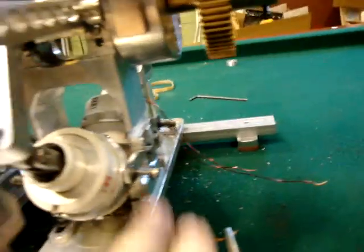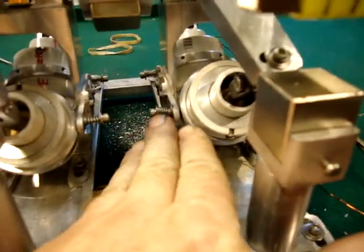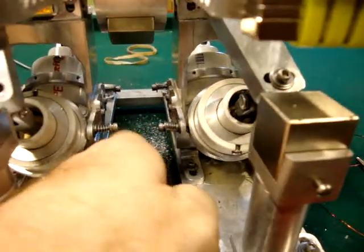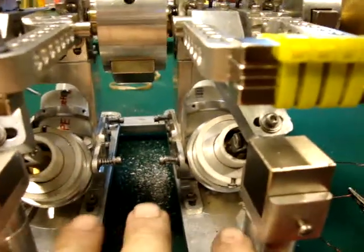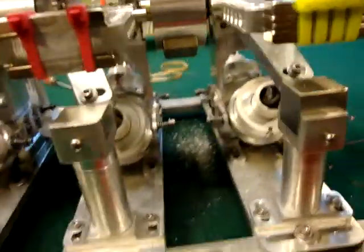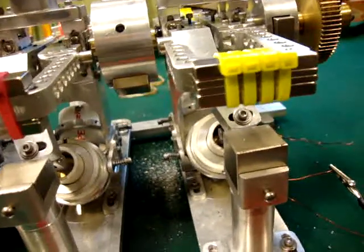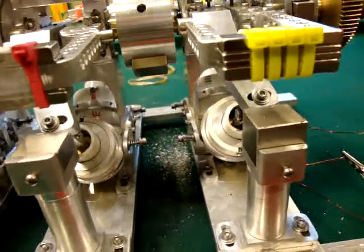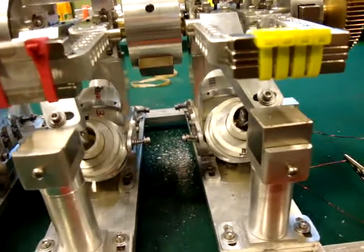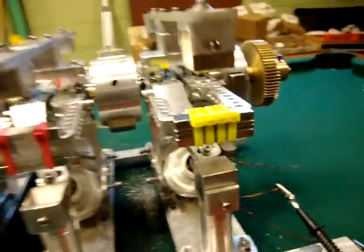I put socket head screws down inside of here to try to get in there with an Allen wrench and work on it. I try to build it so it's spaced out and accessible. It takes time. I was just trying to show you a test on reverse, but I wasn't able to do that because you get little tiny problems — you've got to go back and work it out. That's the reason why it took me a while to show you that video.